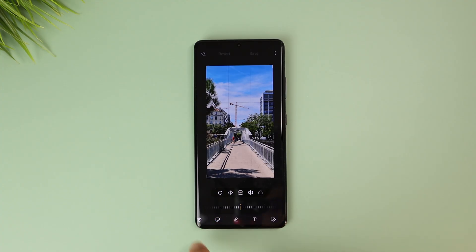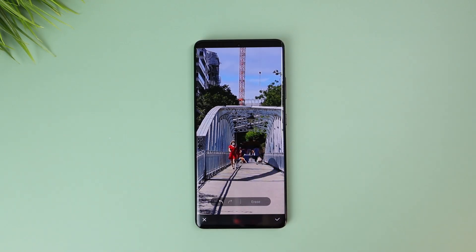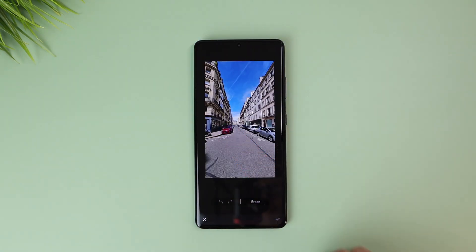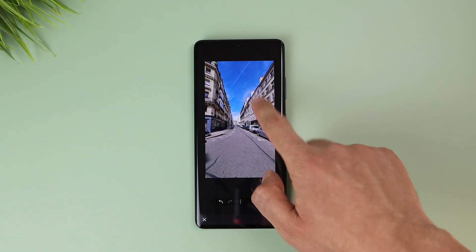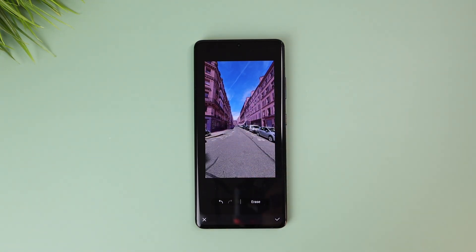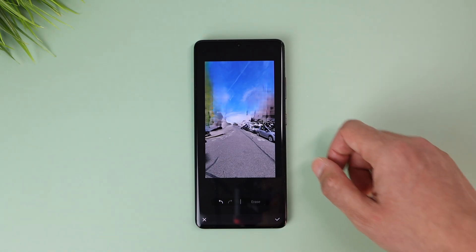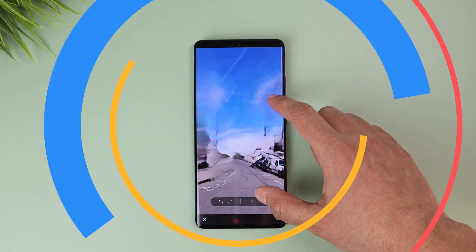Once done, you will have an eraser editing option. You can then choose your subject by tapping it — whether it's a person or anything else — and erase it. The subject detection is impressive and very accurate even when it's very small, while erasing will only give good results on homogenous or uniquely colored backgrounds. Otherwise, for more complicated photos, you'll get really messed up results. I hope this gets better with updates.